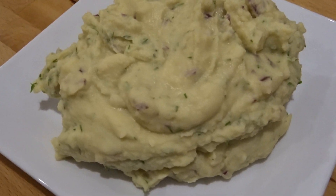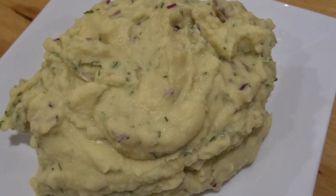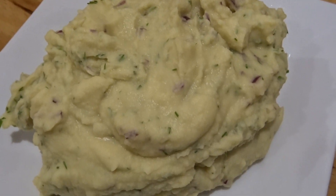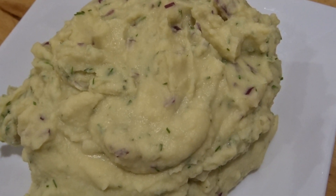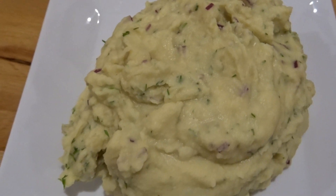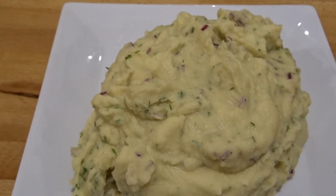Organic fava beans. This is a little dip made with the organic fava beans, cooked lemon juice, olive oil, a little salt, a little vinegar, then with raw chopped onion, red onion and dill added to it. It's utterly delicious.